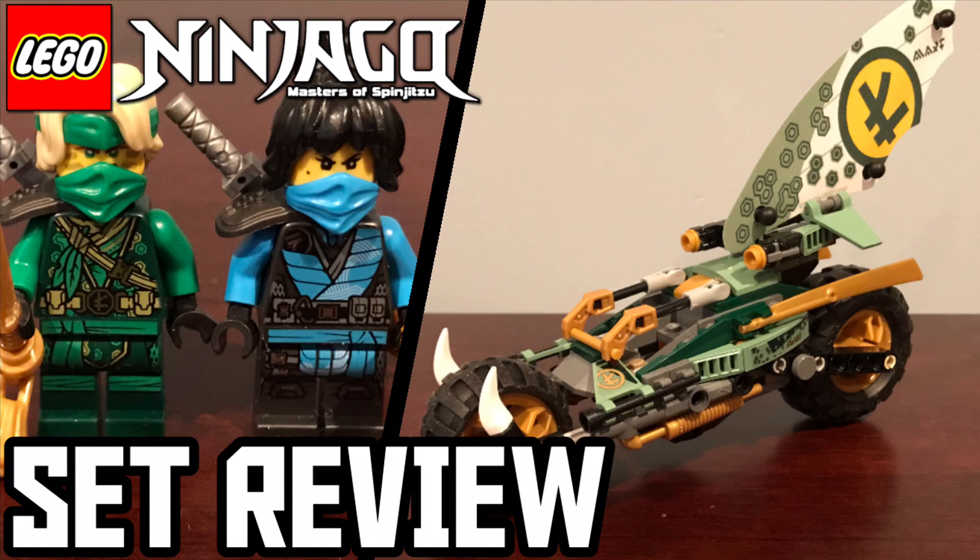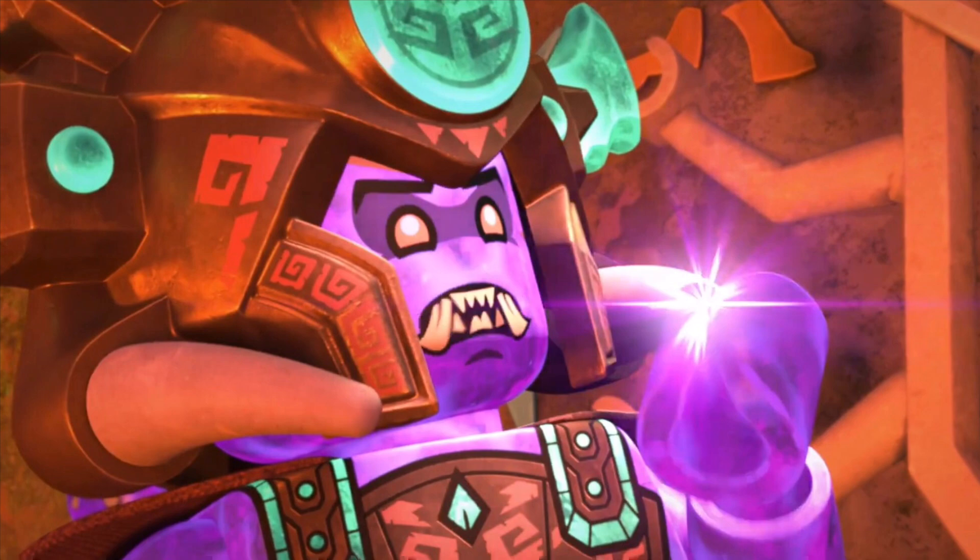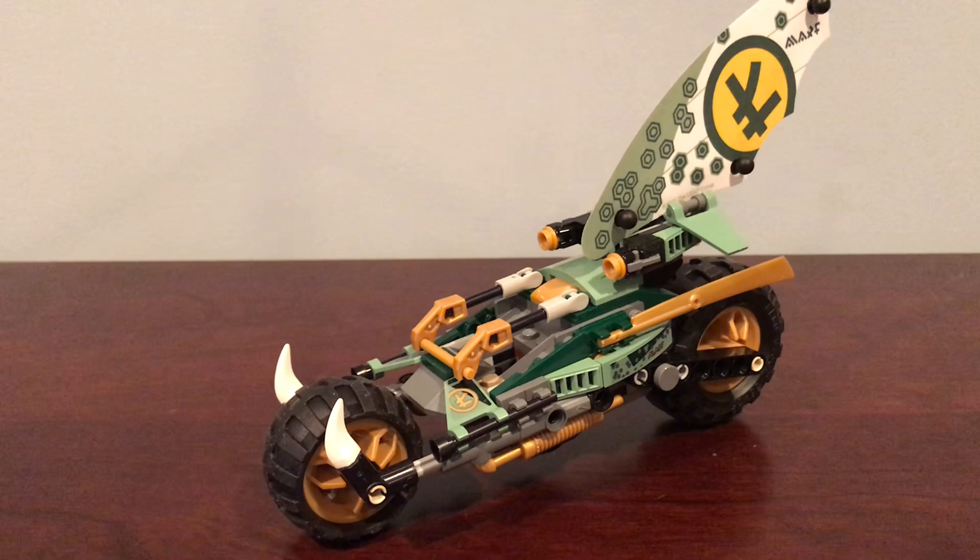Hey everyone, welcome back to the channel as we bring back set reviews for a bit. In this one, we'll be reviewing and checking out the Jungle Chopper Bike. Just to remind you how these work: first we'll talk about the set, then the minifigures, and then provide some final thoughts and a rating out of 10. Let's get started.